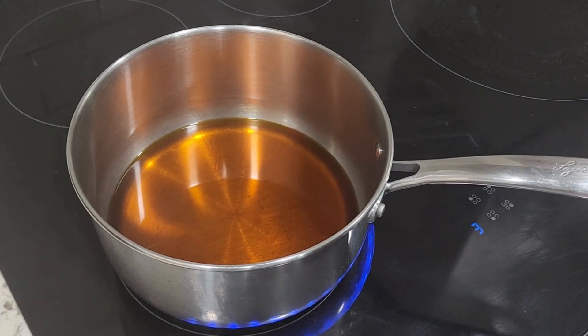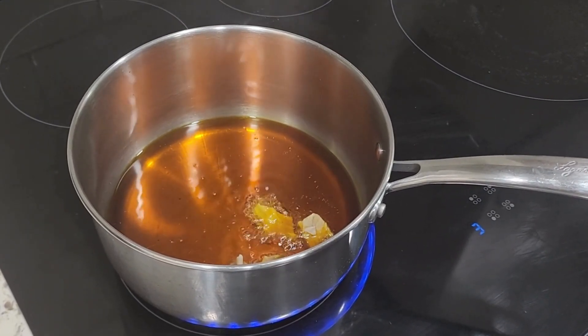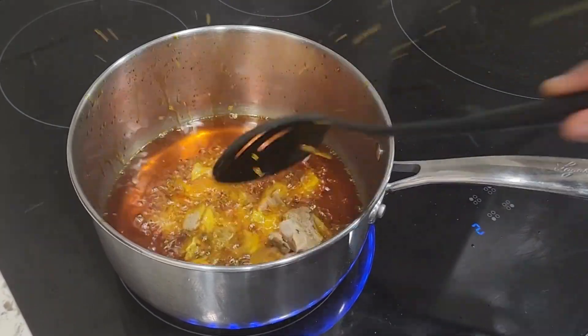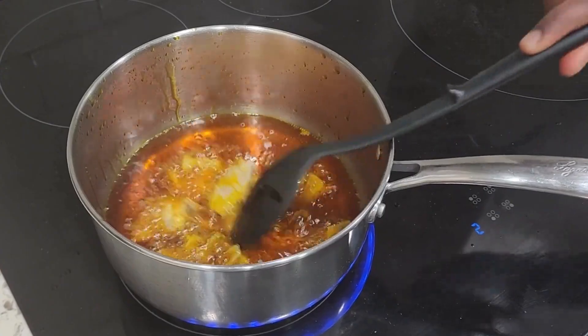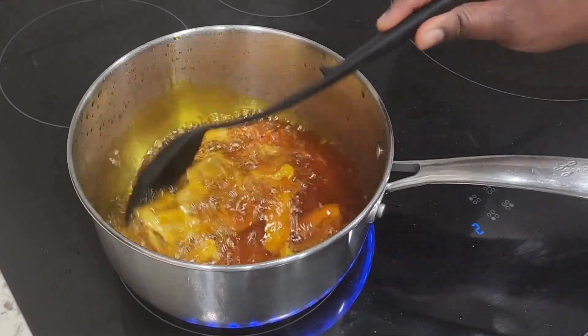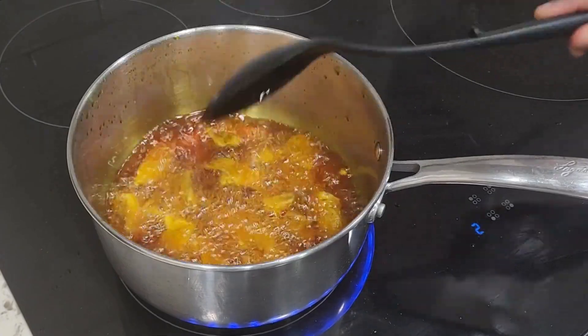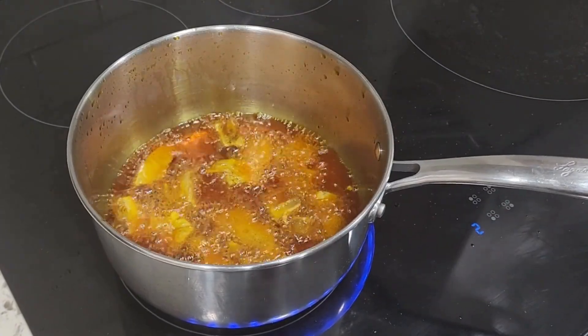One secret about ofada sauce is you have to fry your oil until it's translucent. For the protein, I'm going to put in my tripe, also known as shaki. I have some nicely cut tripe that I'm just going to fry inside that oil.